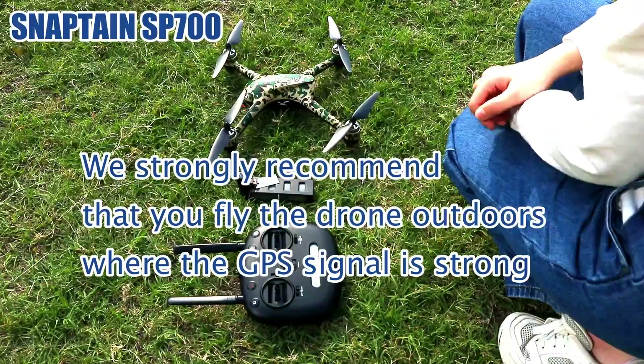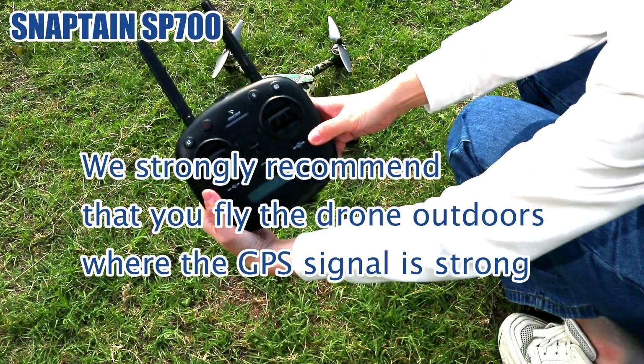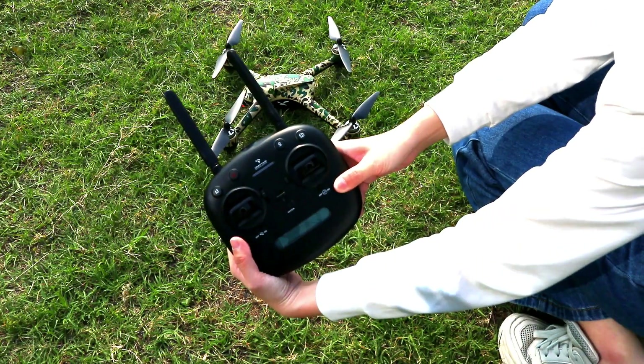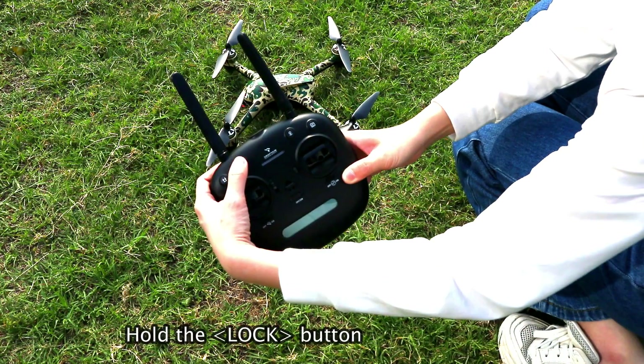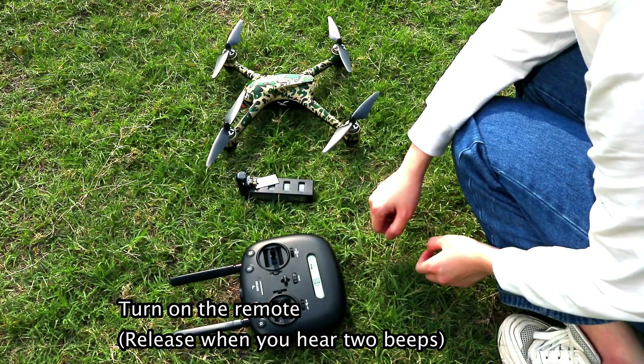We strongly recommend that you fly the drone outdoors where the GPS signal is strong. Hold the lock button and turn on the remote. Release the lock button when you hear two beeps.